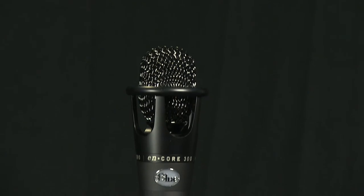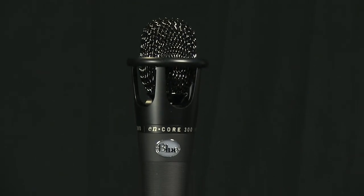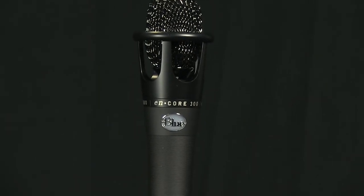The Encore 300 is part of Blue Microphones' line of live condenser microphones, coming with both a soft carrying case and stand adapter. It is a phantom powered handheld cardioid condenser microphone for both live and studio use.